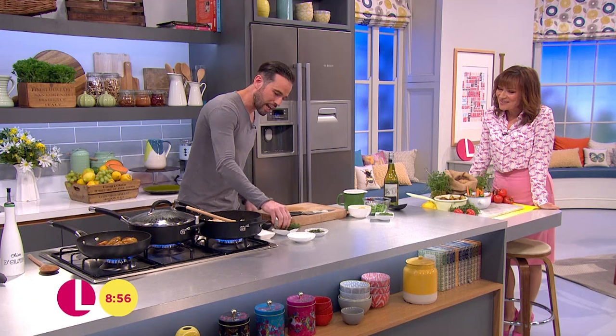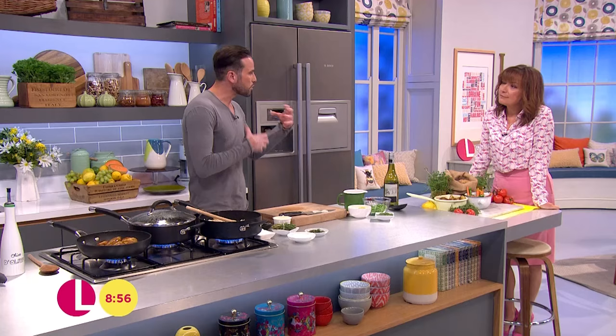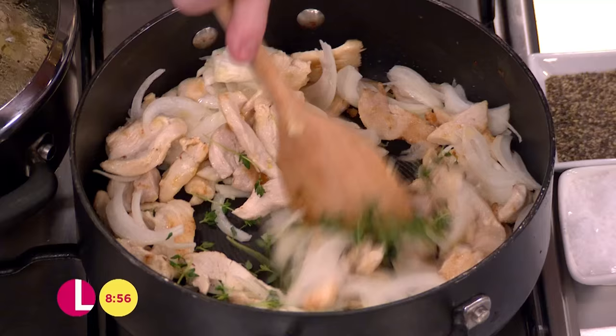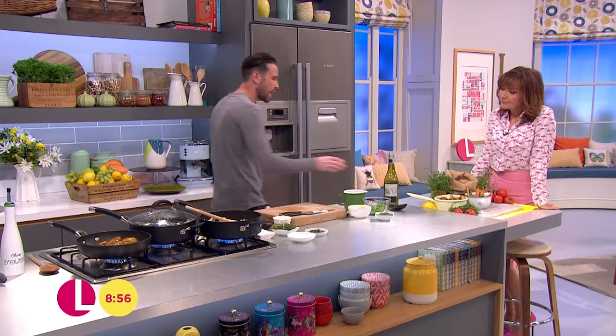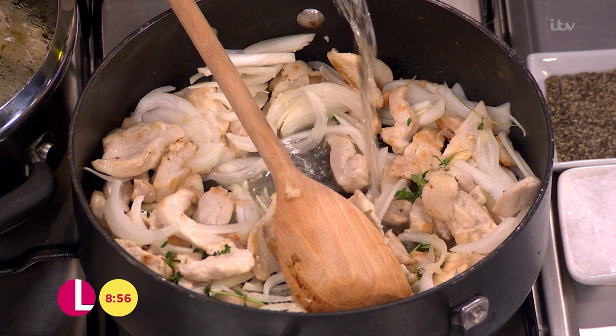The smells coming off of that already are immense. We're gonna add some lovely fresh thyme to this as well. You can use dried thyme as well if you've got it — but as a general rule of thumb, dried herbs are a lot stronger, so use half the amount of the quantity. So that goes in, and then we're gonna add a little bit of acidity. It's totally optional, but the alcohol does cook out. We've got a little bit of white wine, not a lot, about 80ml. That goes in and reduces down.